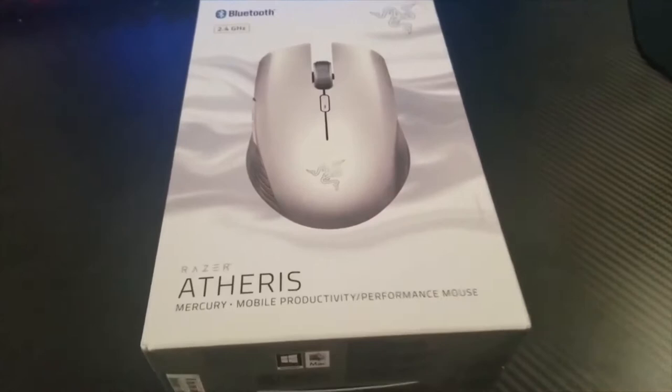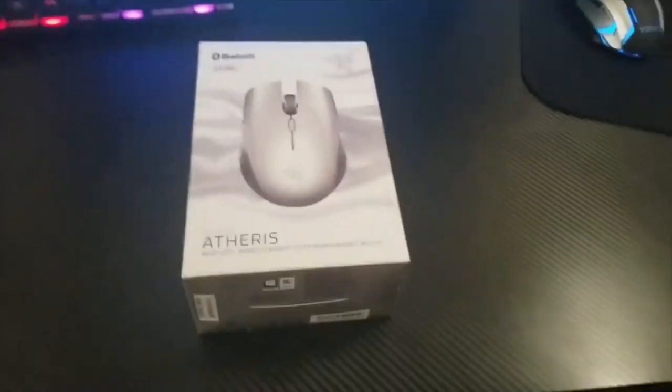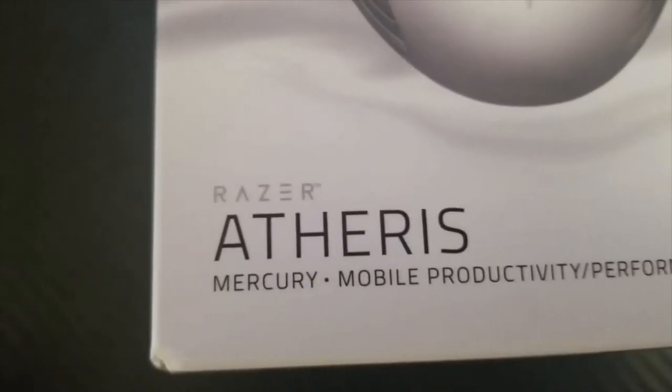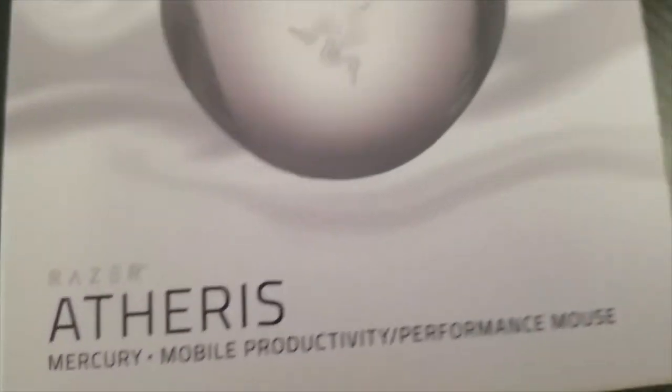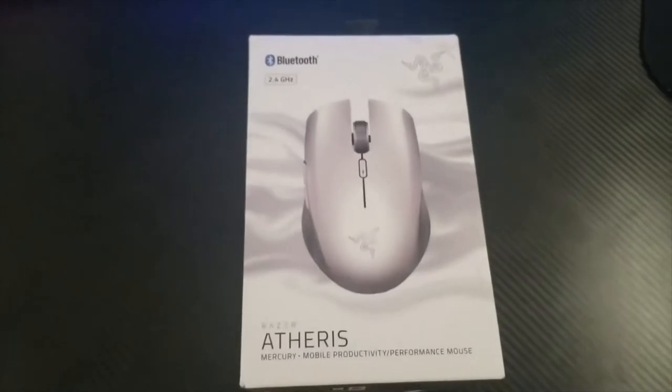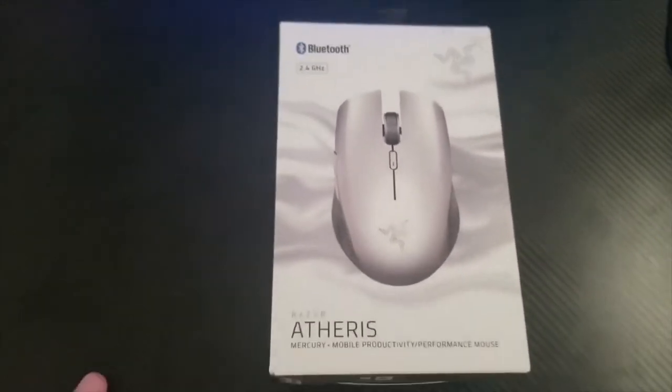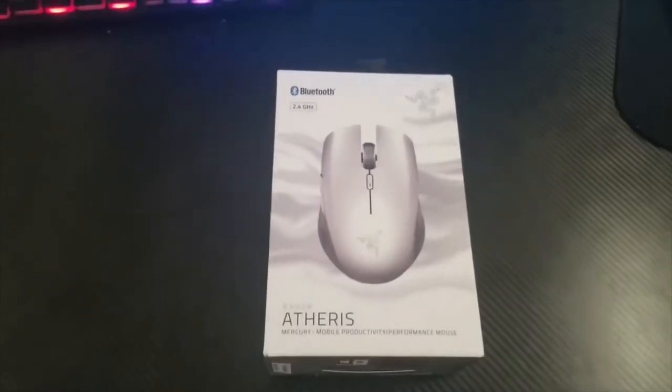Today I just got the Razer Atheris Mercury white mouse. I bought this on Amazon for Prime Day and I got it for $39.99. The original price was $49.99.